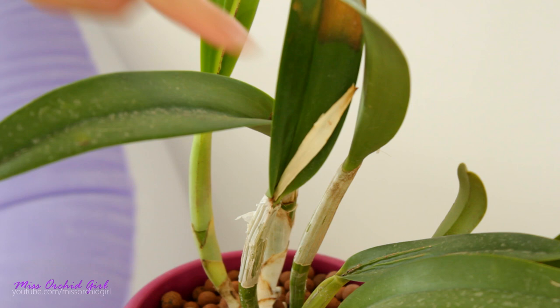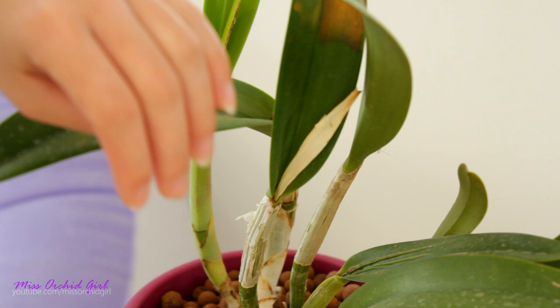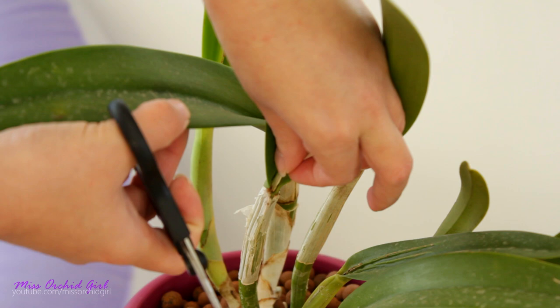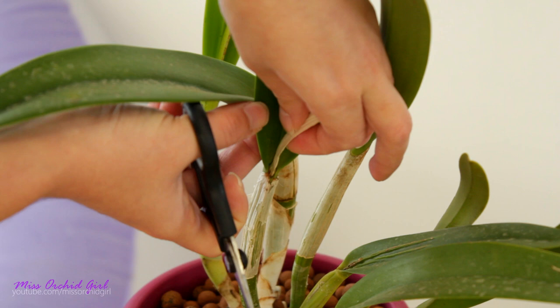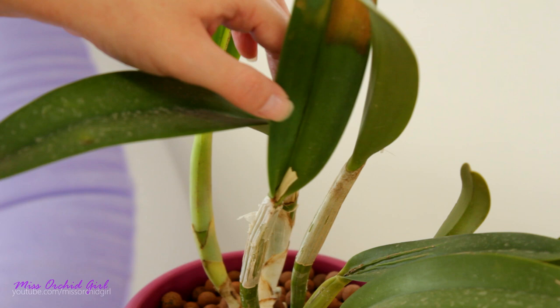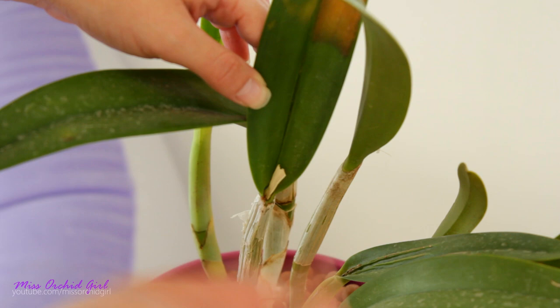When working with dry material, it is still a good idea to sterilize your scissors just to not transmit spores. However, you will not be able to transmit anything that is sap-transmittable, such as virus or other ailments. So when you're cutting dry stuff, it's not all that crucial, but better be safe. What I will do is try to see if I have something at the base — I do feel a little bump. I want to cut way above this bump. If you can bend the sheath like this, there is nothing here and you can cut there.